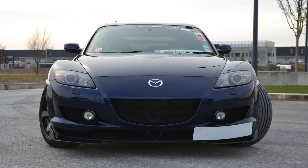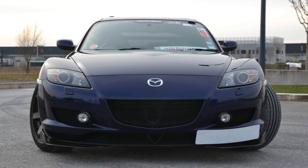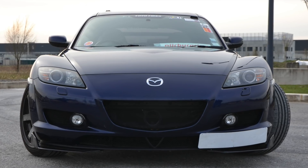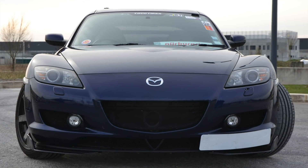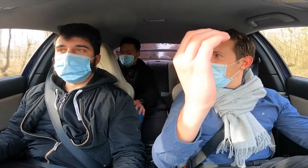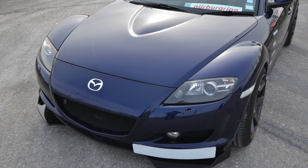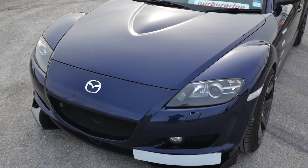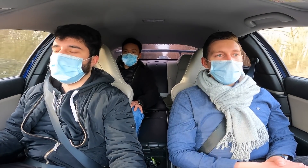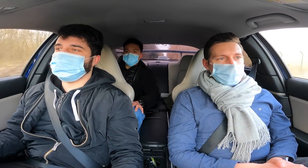Des RX-8, on en voit peu en France — c'est assez rare comme voiture. Il faut aimer la ligne, mais je trouve qu'elle a vachement bien vieilli. C'est juste très contraignant à utiliser. À l'avant, les roues semblent déportées — ça fait de vraies ailes bombées, c'est original. C'est dommage qu'il n'y ait pas rajouté 100 chevaux de plus, parce qu'elle a la gueule d'une vraie super car, mais avec pas assez de puissance.